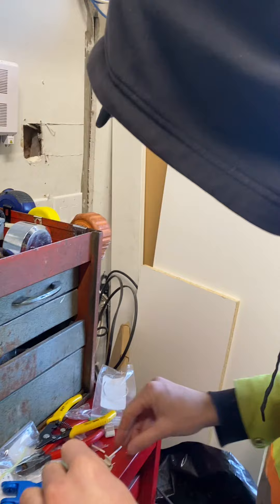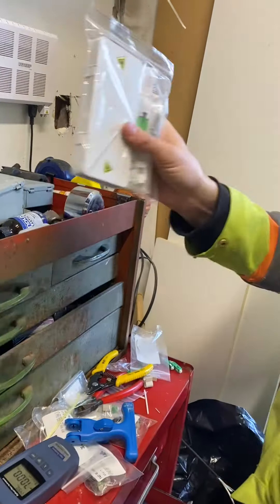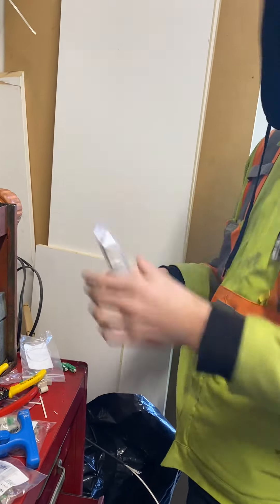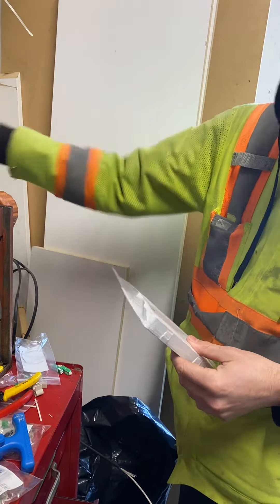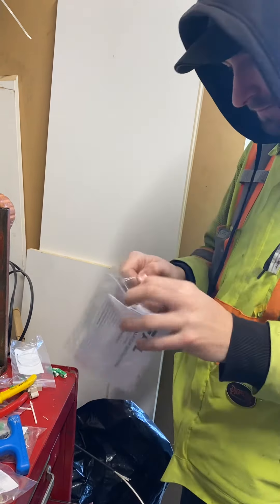I'm going to set up a splice box here, so the wire runs into that splice box, and from there there's going to be a pre-terminated cable going up to this connection. That way the fragile part is all protected and it's not just sitting out on your wall.